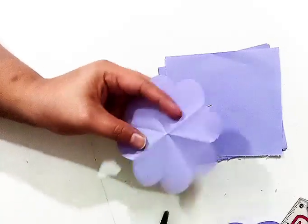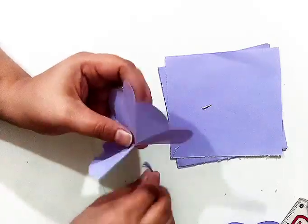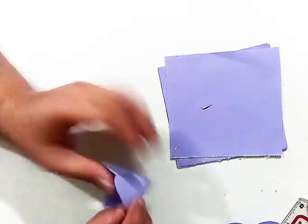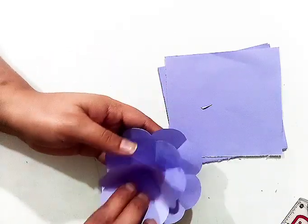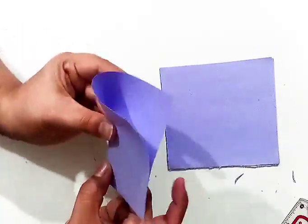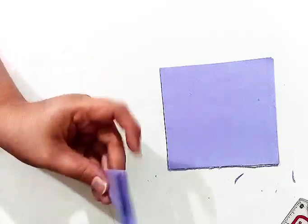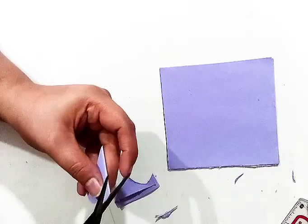After cutting the two petals, I will attach this with glue. You can use any sort of glue whatever you have. Now I'll paste it on it.